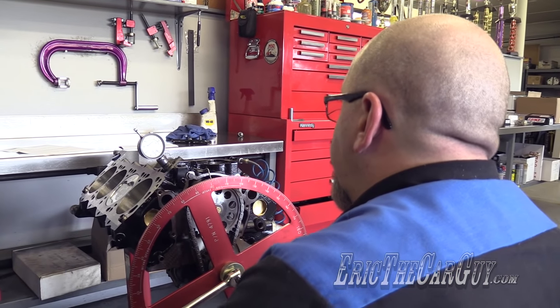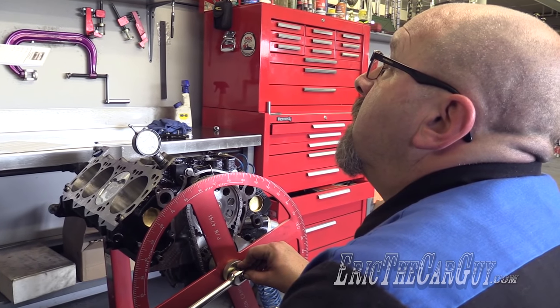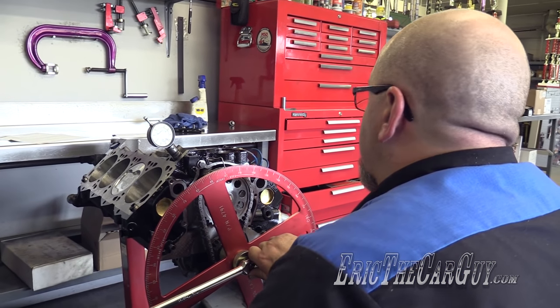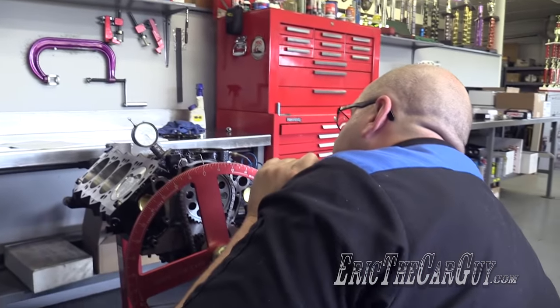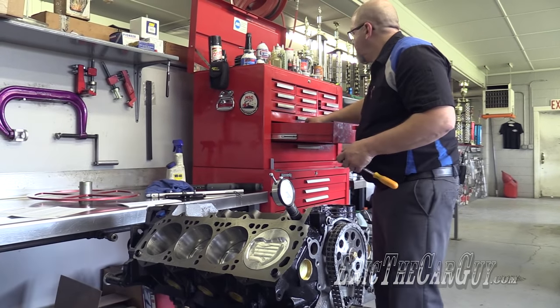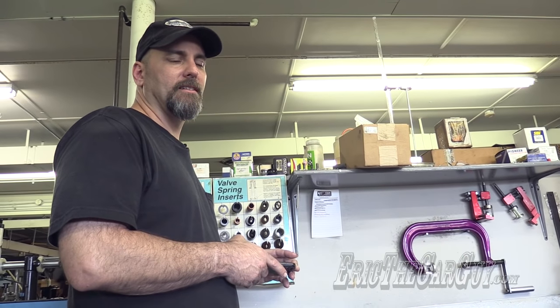112 is after 110, so it's late — we need to change our crank gear. The cam was ground to be four degrees advanced, and it is ground on a 114-degree lobe separation angle. The intake centerline is coming in at 112, so we'll move this part to the advanced two-degree keyway. We're really thankful they gave us a keyway like that so we can move things around, or else this thing wouldn't have worked right if we had just put it together. This is why we degree camshafts, kids. This is why we do this.